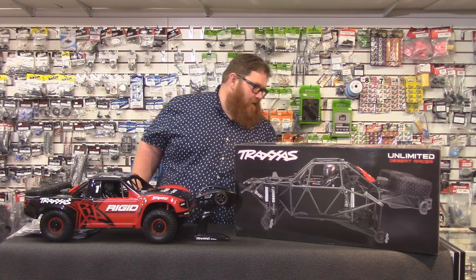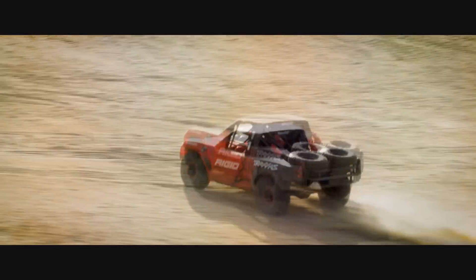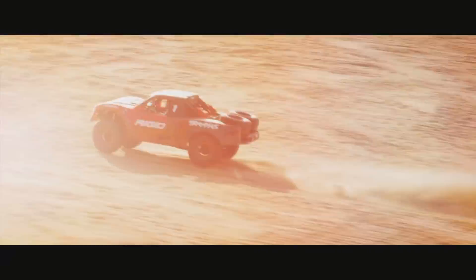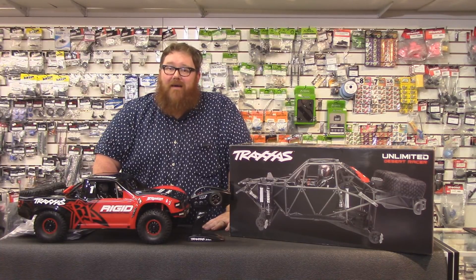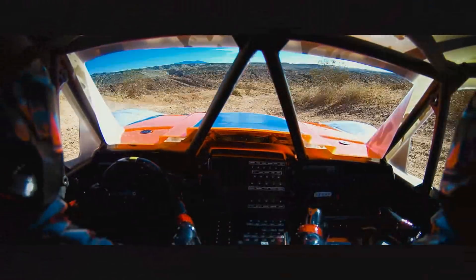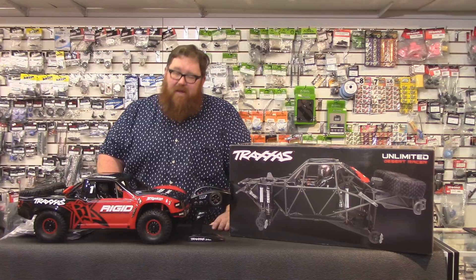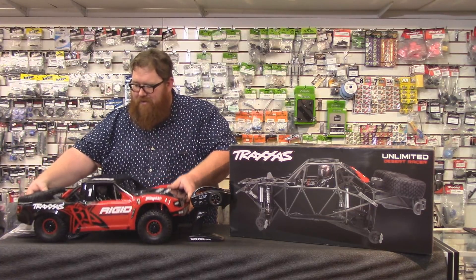It's got the solid axle on the back and limiter straps. For those of you not super familiar with suspension, limiter straps keep the axle from falling down too much — they limit how much down travel you have. These are rubber. The detail on this thing is amazing. The interior, the driver figures, the little switches — they're stickers but still, you could put a GoPro inside this thing, which Traxxas did in one of their videos, and it looks like you're inside a real truck. The suspension works incredibly well — it's super supple, soft, and smooth. They were clever enough to add a sway bar in the rear.